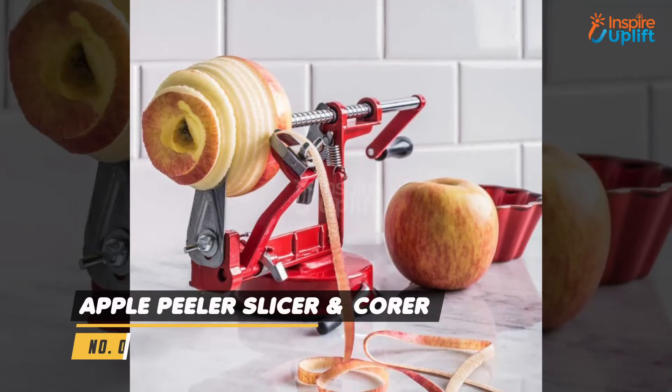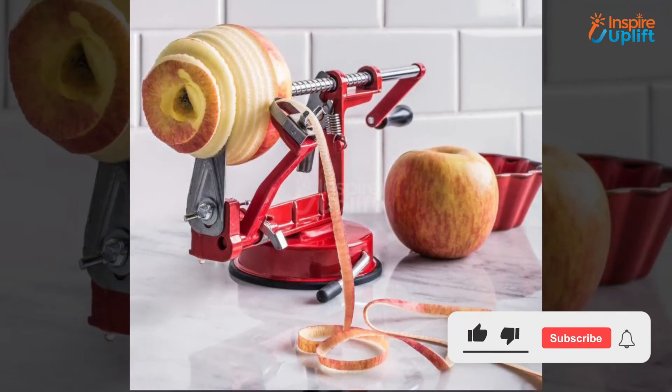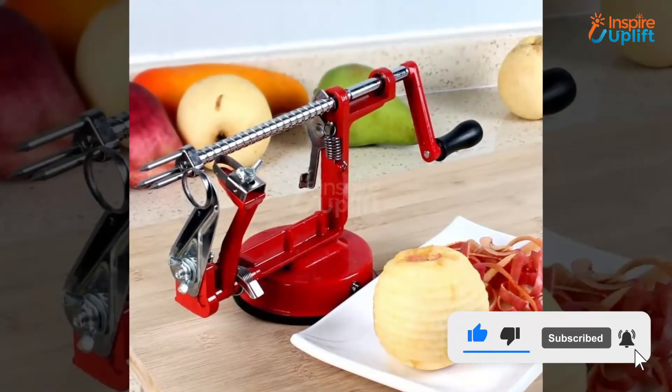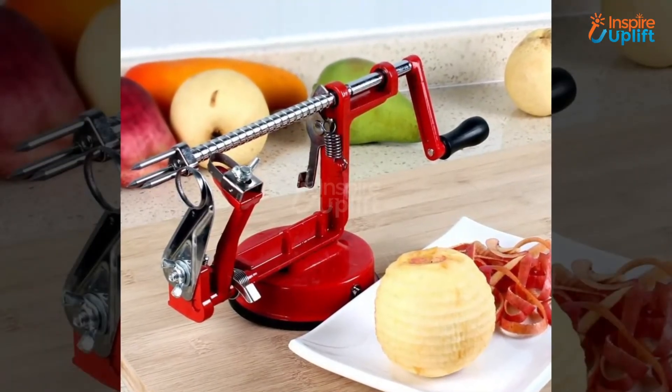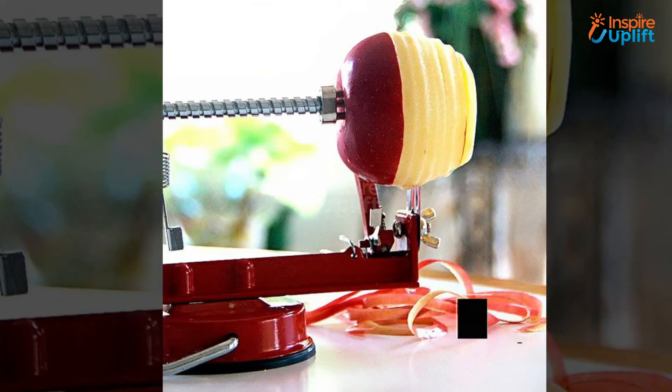At number 5 we have the apple peeler slicer corer. Vintage designed kitchen tools are always admirable, and if those products also offer ease, they are loved the most. Use this peeler slicer that peels, slices, and even removes the middle seeds portion from the apple.